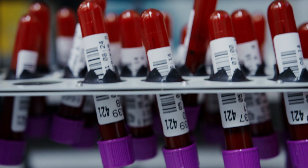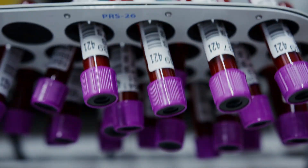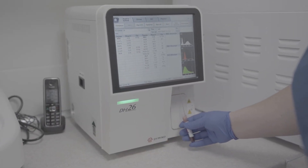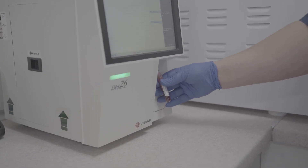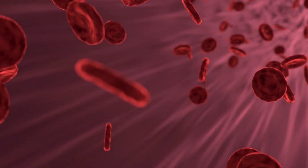Next up, the purple or lavender tube. This one has EDTA, and if you're in the lab, you know this tube is the king of haematology. We use it for CBC, ESR, HbA1c, and more. EDTA prevents clotting and keeps blood cells in good condition for counting under the machine.